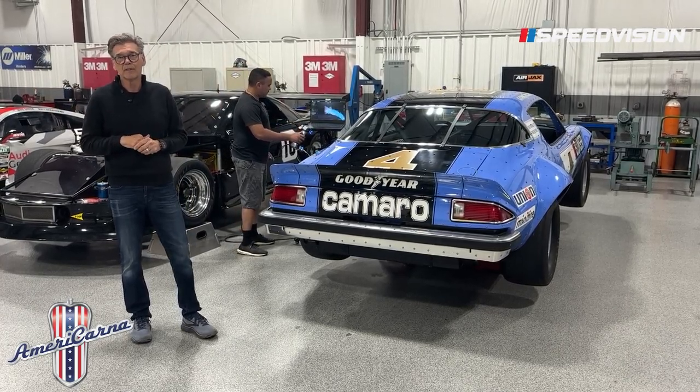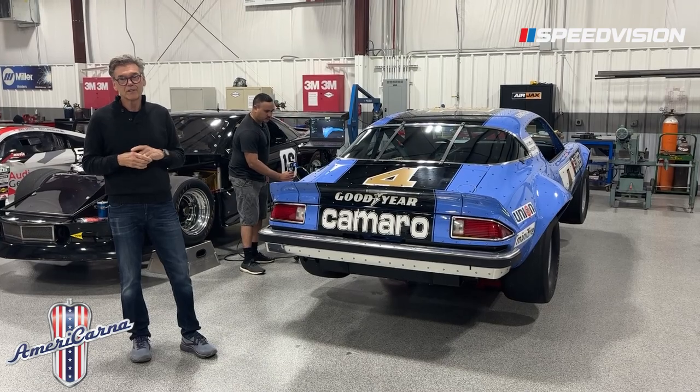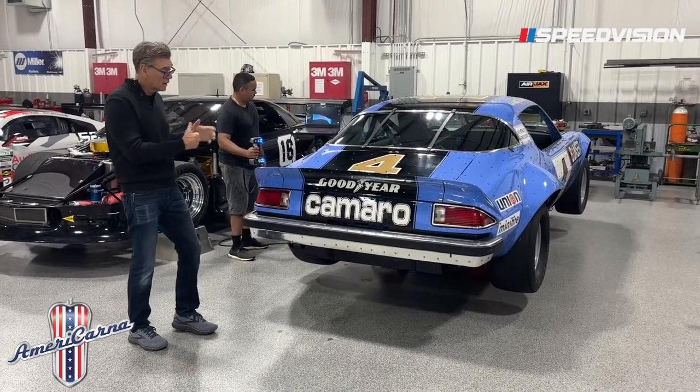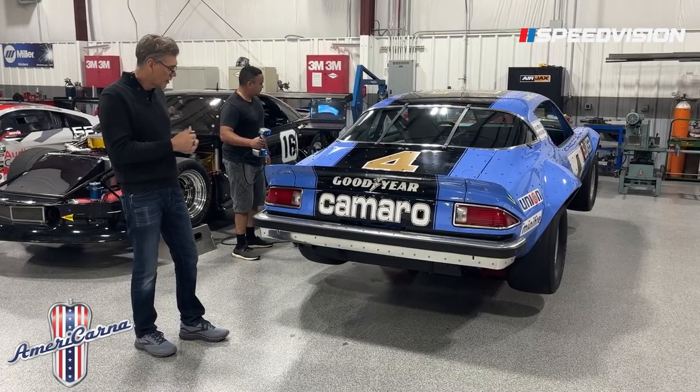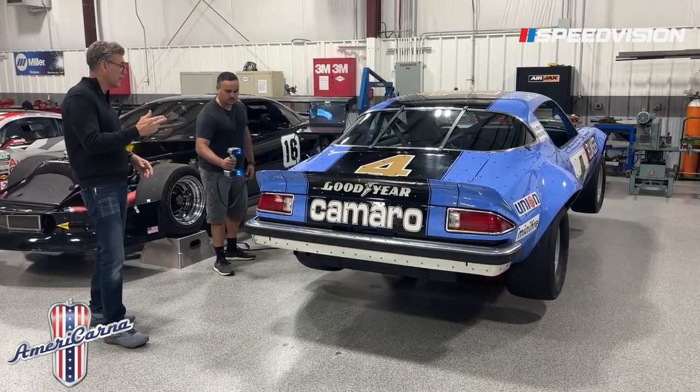Hey, Ray Everham here for Speed Vision. Really happy that Americana is back on Speed Vision. This is an Americana Minute. We're staying on our IROC cars. This is that Gen 1 IROC Camaro, and right now we're having Wade from TNT Products scan it.